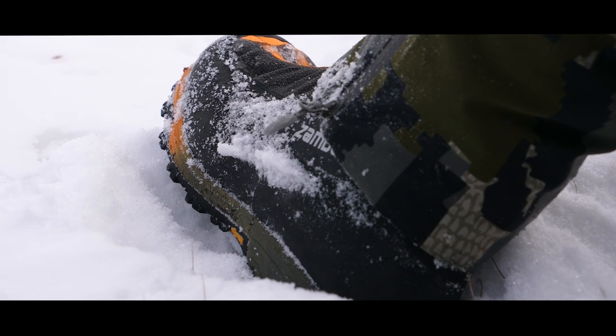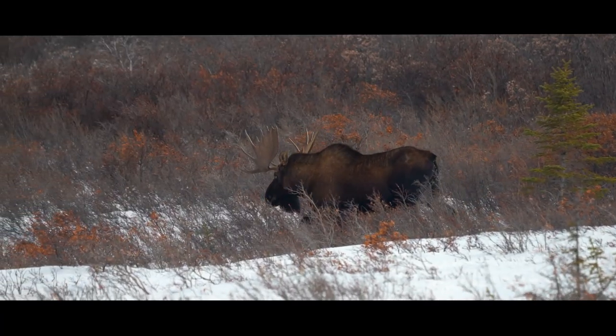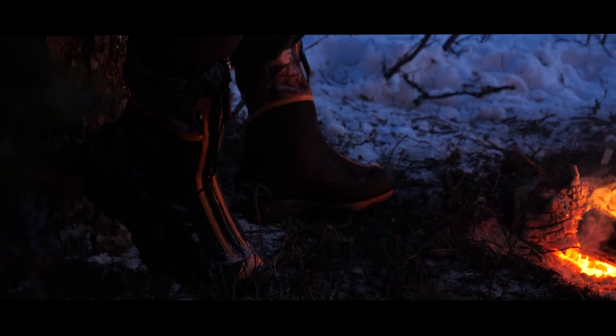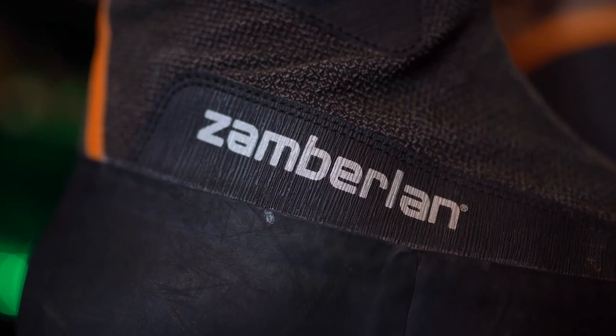I'm Greg McHale from the Wild Yukon, and let's talk boots — specifically cold weather boots. Living up here in the Yukon, we spend a lot of our hunting season in really cold temperatures, whether it's hunting late season for moose in the high country or in the dead of winter for bison. How do you get a warm boot that's going to cover all of the bases that you need? That's why it's really easy for me to sit here with Zamberlan's and say this is the boot for cold weather that will get it all done.